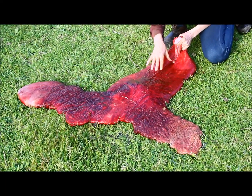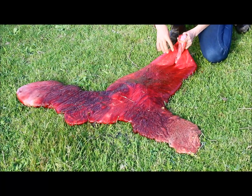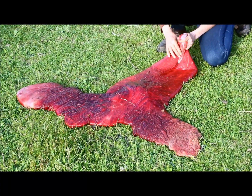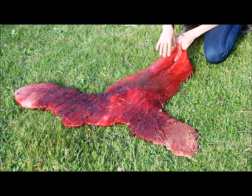When a foal's born, this is the side that's touching the mare. When you see a red bag foal, this is actually always detached before the foal's born — that's why it's an emergency, hence the colour red bag.